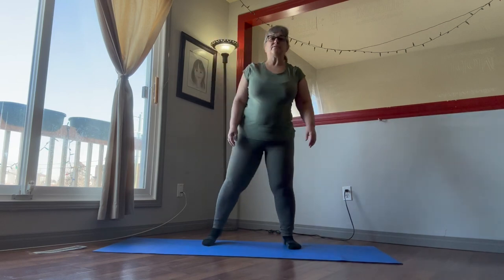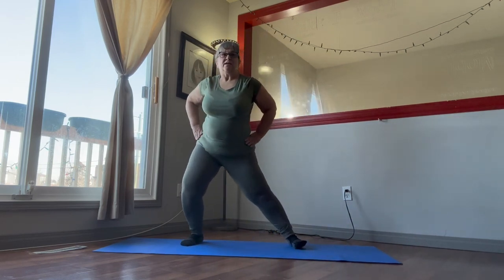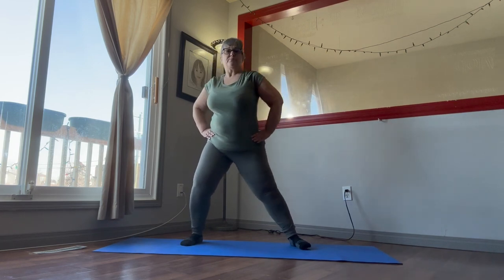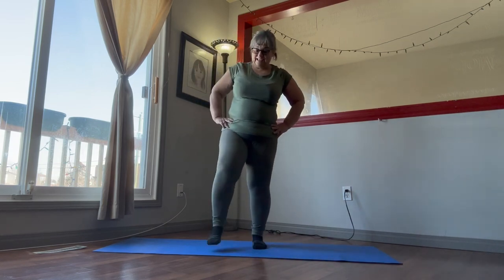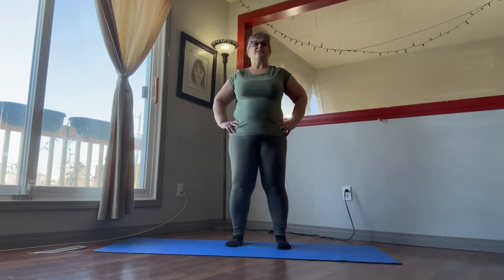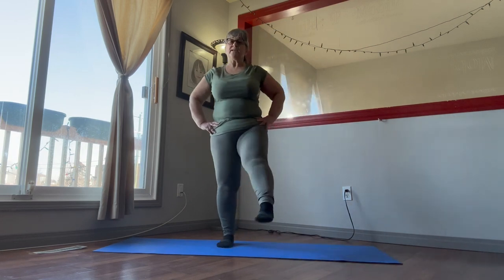We're going to kick up our legs a little bit, get the blood flowing in them. Kind of go back and forth on our knees, stretch those out a bit. Just kick out our legs, loosen those feet, loosen everything up — keeping our core tight as we're doing this.